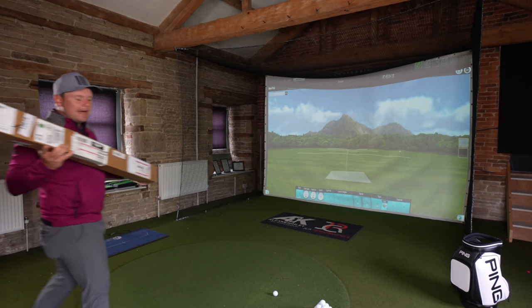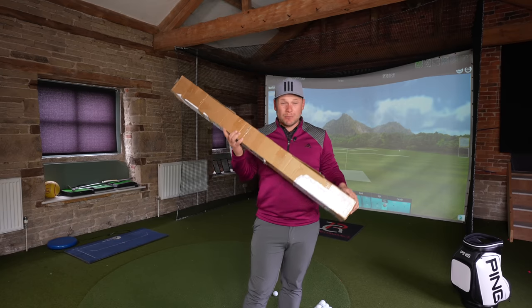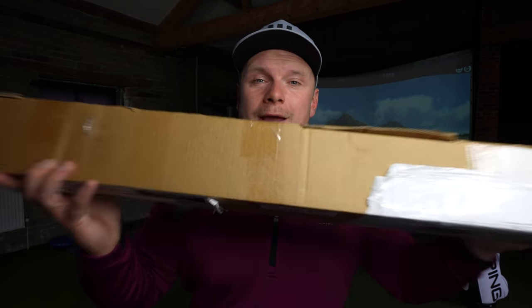I've honestly got no idea how I've managed to keep this so quiet for so long. Introducing what I'm hoping are my new golf clubs for 2021. Let's do it, and let's do it now.